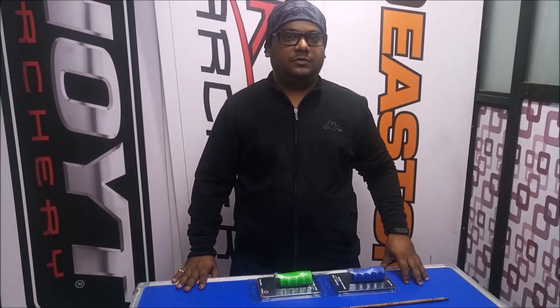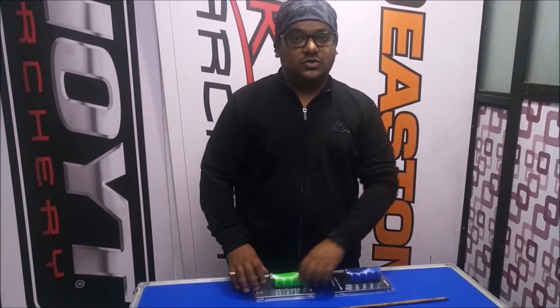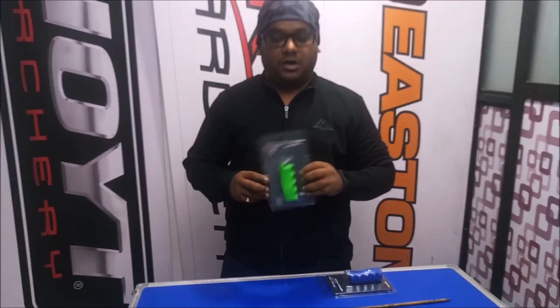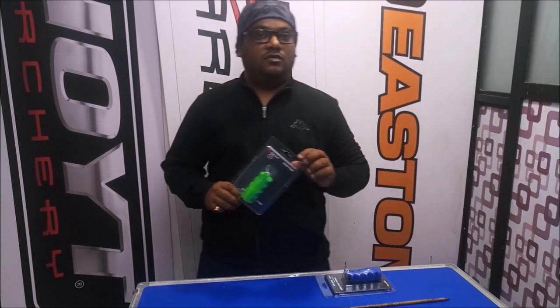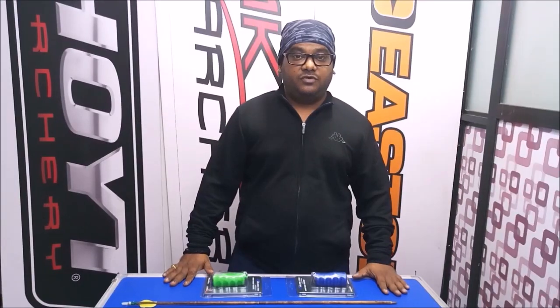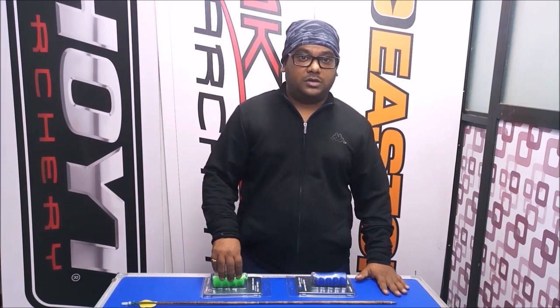Hi, I am Swapnil Bhara from Orjanao Sports. I am a World Archery Level 2 archery coach. Today we are going to use and review one of the archery accessories: the Aero Cooler. It is one of the important accessories for all archers — recreational, professional, all of them. In this video we are going to review what is Aero Cooler, why we use it, and what is the importance of Aero Cooler.